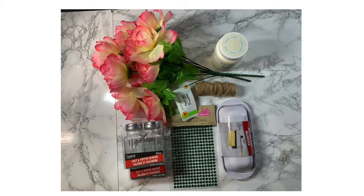For this project, you'll need one bunch of flowers, two packs of salt and pepper shakers, one pack of sticker gems, twine, a butter dish, and some paint. I used some chalk paint and crafters paint.